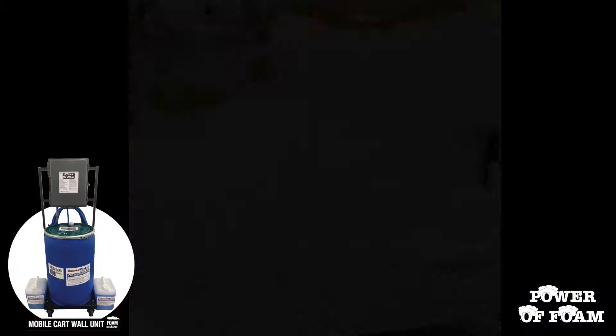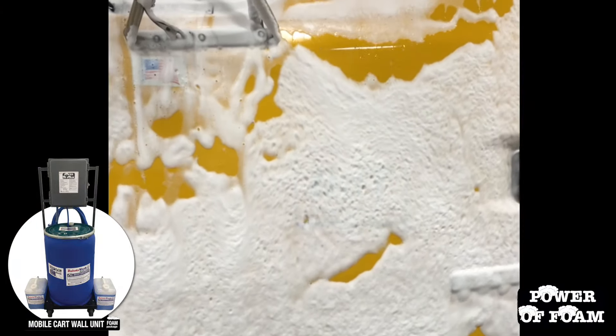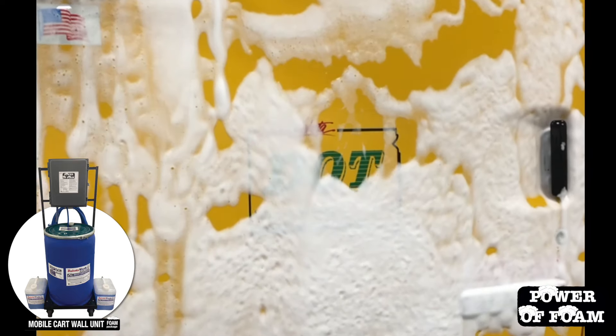The foam unit feeds out of a ready-to-use, non-hazardous drum of Dakota Wash HD and includes a 70-foot hose capable of reaching around the largest of equipment.